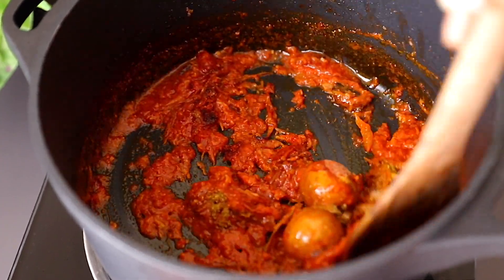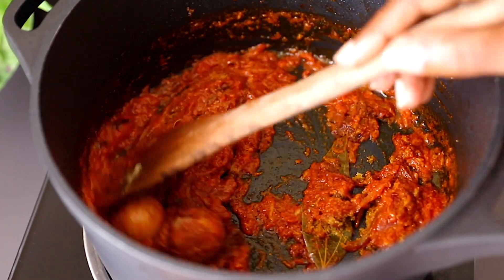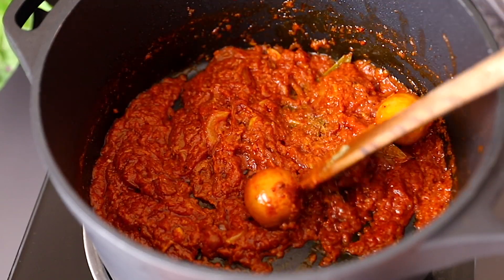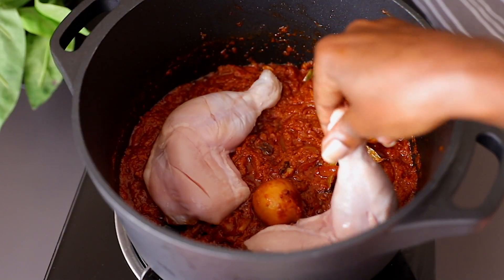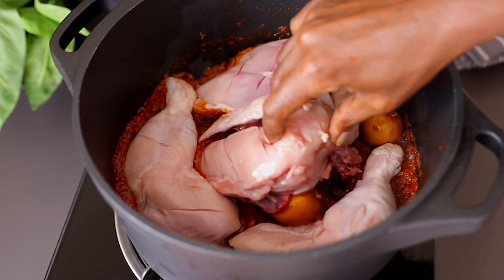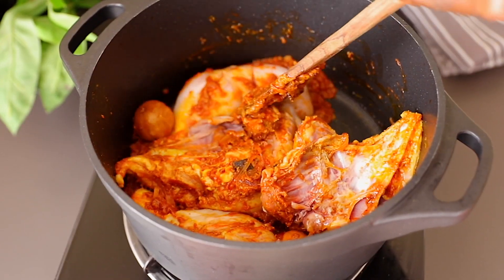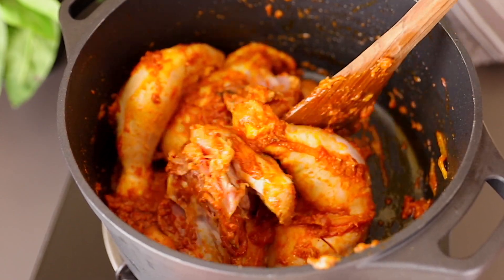Once the tomatoes are done, add the powder spices and some salt, turning and cooking for about one minute. Next, add the chicken to the pot — I removed the skin but you can leave it on if you want. Take a few minutes to mix everything together so all the chicken is coated in that tomato mixture.